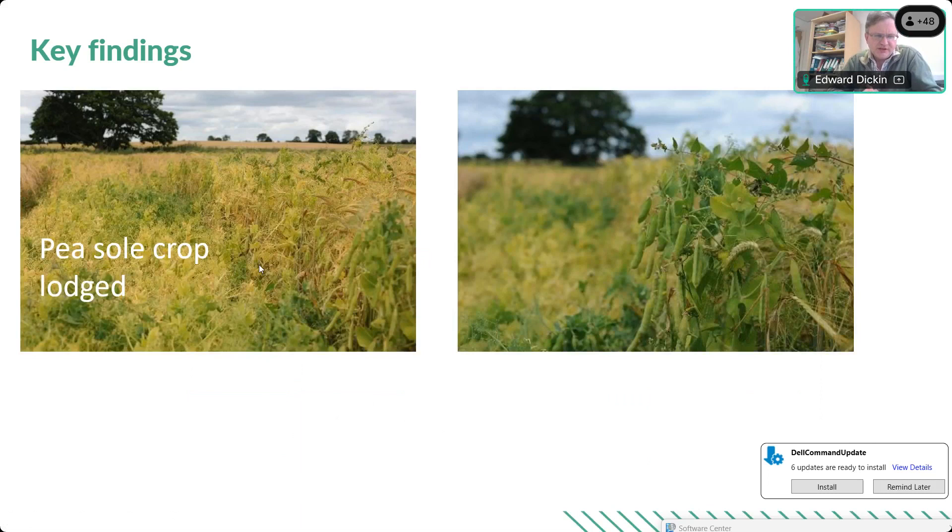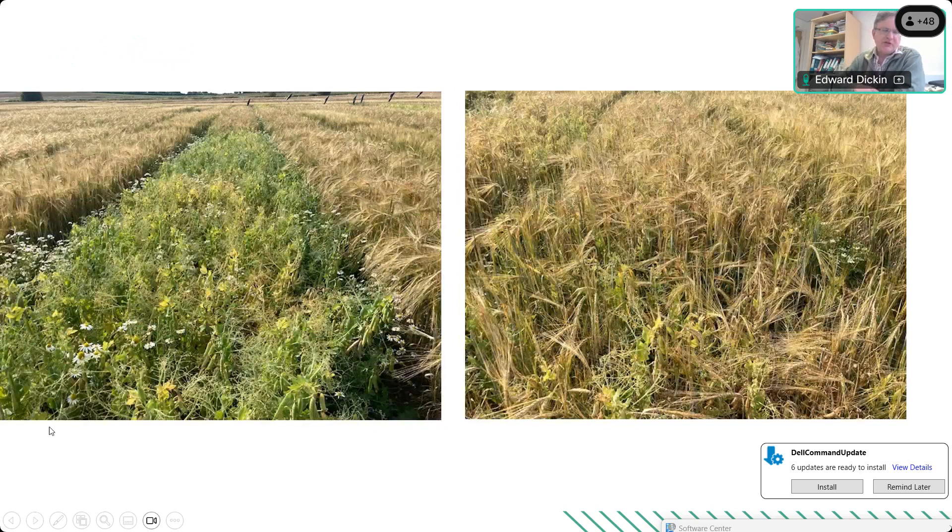There were other advantages to pea intercropping. In both years the pea sole crops lodged completely by harvest — 100% lodged with many stones in the sample — while in both years the intercrop plots remained 100% standing. The barley did an excellent job supporting the peas, forming a good 3D basket structure. In the difficult 2023 harvest, the pea intercrops would have been harvestable a week or two after the sole crop peas had shelled out. Intercropping builds in real weather resilience.